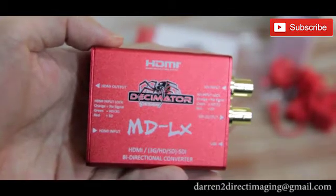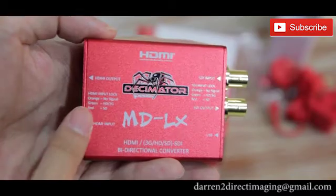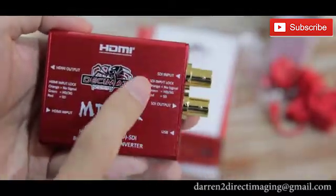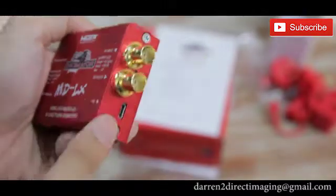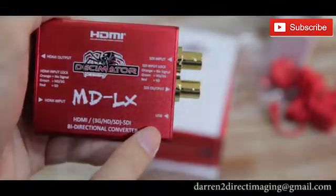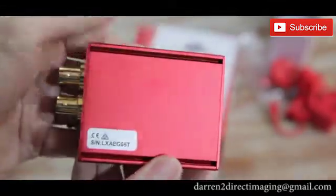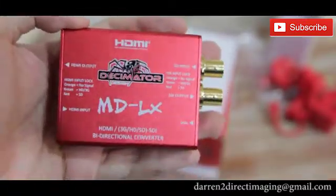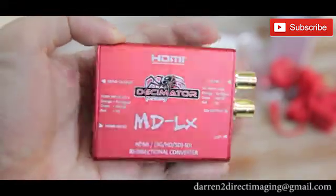You can output for one looping and convert one SDI output. Or with SDI input, you can loop one SDI output and convert one HDMI output. This is called a bidirectional converter, and it's also pocket-sized.